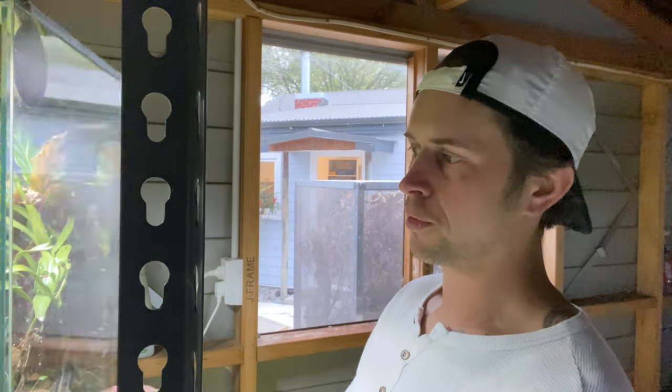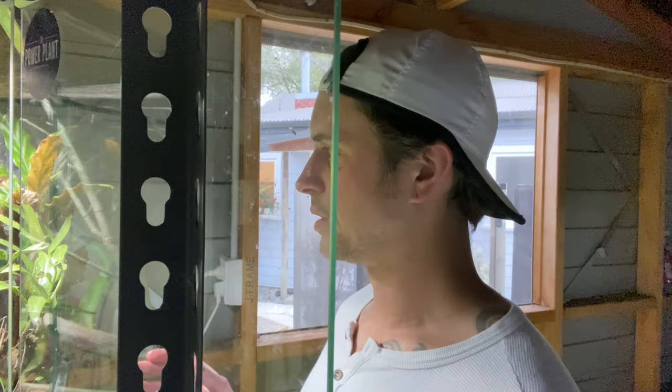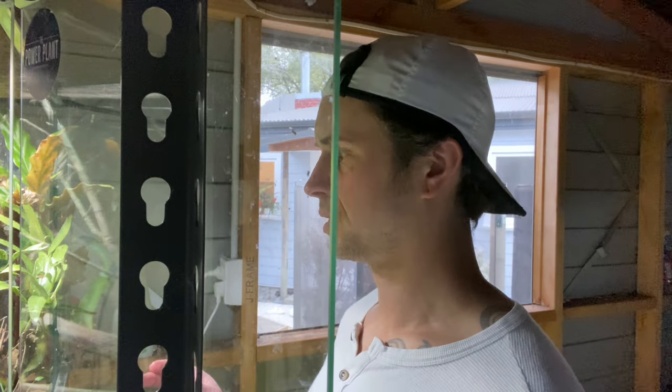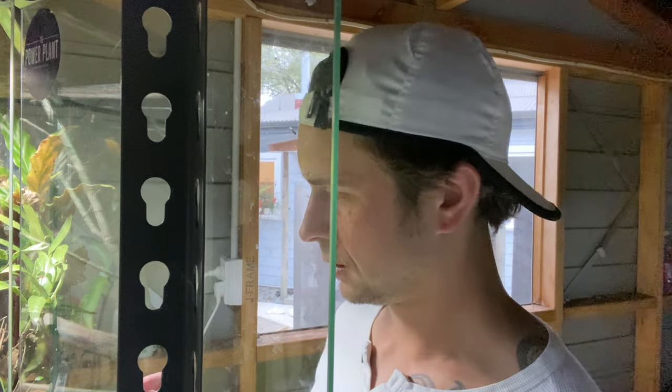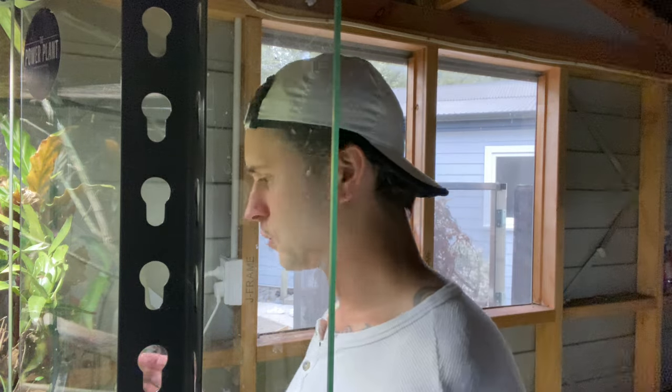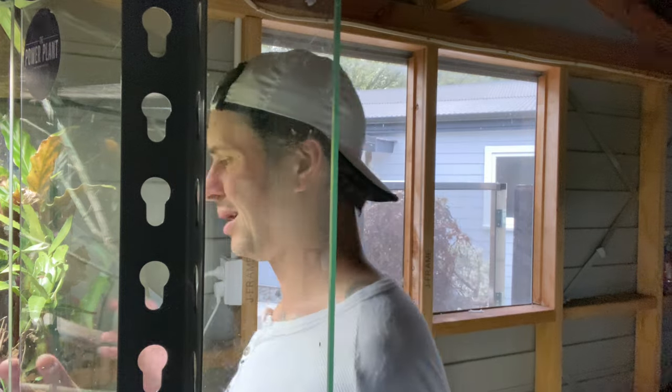I'm downsizing my tree frogs — they're all whistling tree frogs, they can all live together. I kind of had all the adults separated because I was trying some new experimental breeding behavior setups, but now I'm downsizing to make things more efficient. They'll all be together just for the short term.